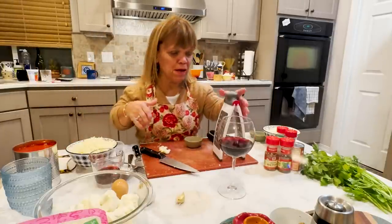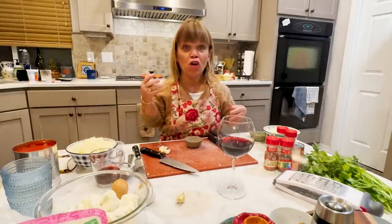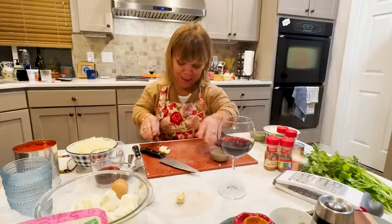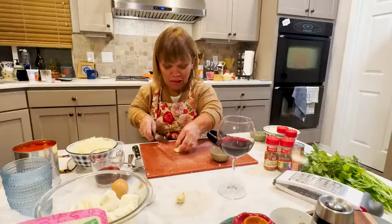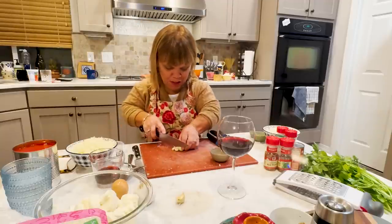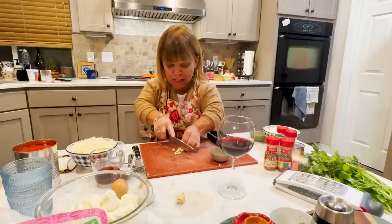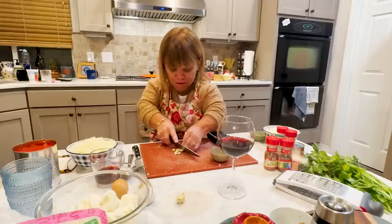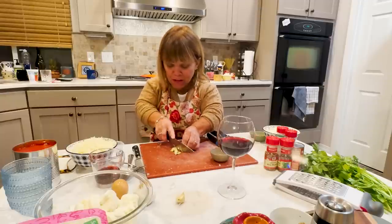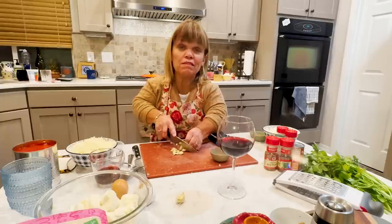Sorry about that — before we head to the stove, I forgot to do the garlic. We've got to have garlic in lasagna. So I'm just going to slice this up and kind of mince it. Garlic should be in most anything.